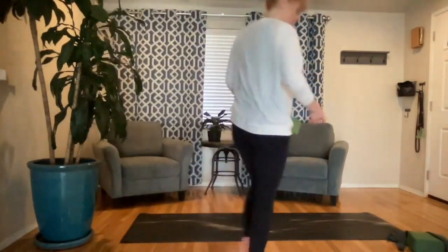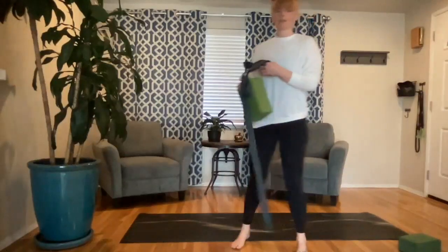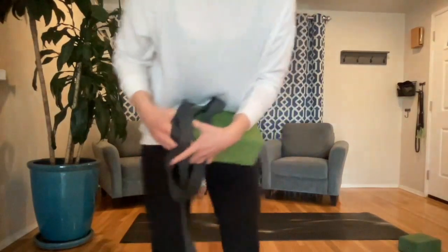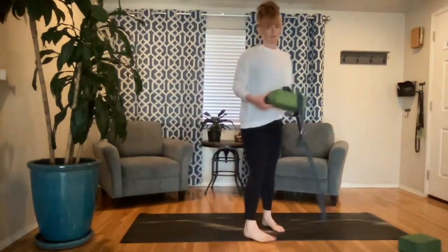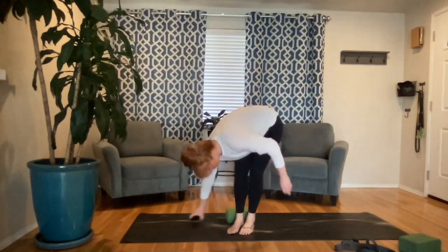We're going to have a seat. If you're just joining and you have a strap, it's helpful for this class. If you don't, you can use a belt or a towel — just anything to give you a little more length. I have blocks, a blanket, pillows. I always have a little bit of everything because you never know what you're going to need. Props are just nice, so have your belt nearby.